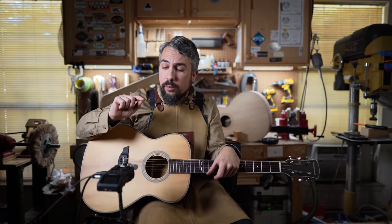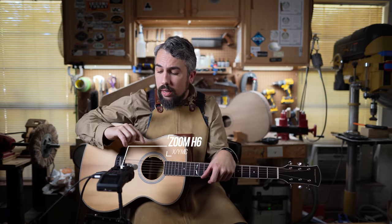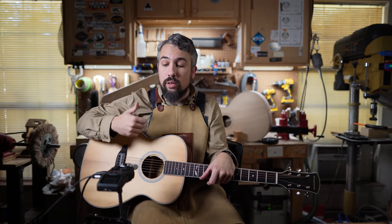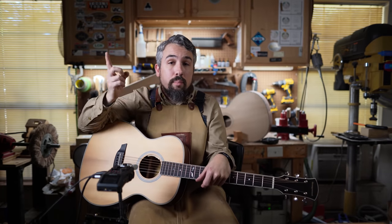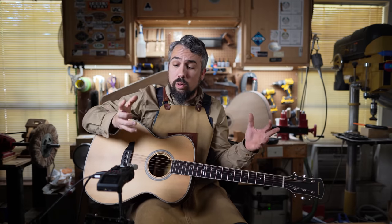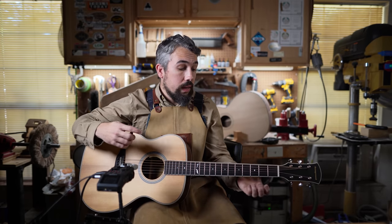A lot of you are wondering what this guitar sounds like — and rightfully so, since you can't go to a local store and try it. We're capturing everything with our Zoom H6 recorder using the XY microphone, about six to eight inches from the sound hole, with no post-processing — no compression, no EQ, no reverb. For the most accurate representation, use a nice set of headphones or high-quality speakers rather than your laptop or phone speaker. We'll start with cowboy chords working all the way through.